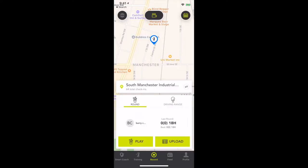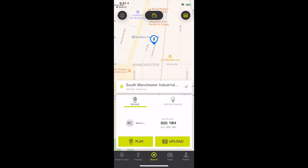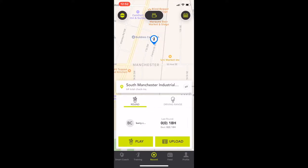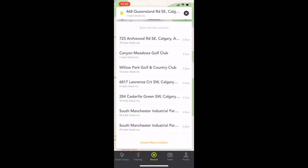The app tabs include Smart Coach, Training, Record, Feed, and Profile. Standing on the first tee, I was trying to figure out how to get things started. Somewhat unnaturally, choosing Record is what actually lets you score your round. Next I chose the more helpfully labeled Play tab but wasn't quite sure where to click to advance and begin the round. I chose Scorecard, thinking I was ready — but then the app didn't recognize the course I was playing at. It was a private course, but even so, it kept geolocating me correctly while listing the course under a different name.